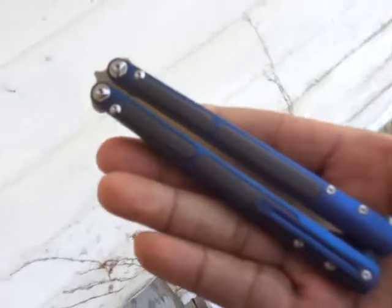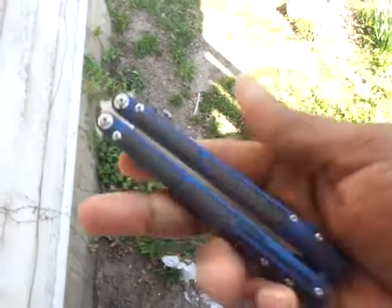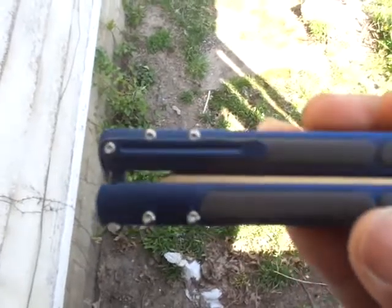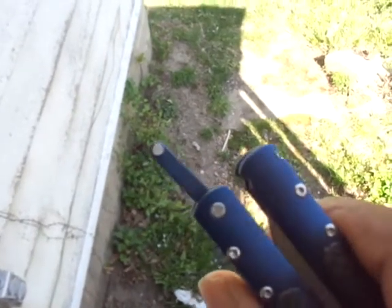You will find them from 91 to 99 dollars depending on the seller. It's called the Covenant — I found it while searching titanium-handled knives. Mine is blue; it's available in gray and black. We have a pocket clip, standoffs, and a nice rounded little nip here.